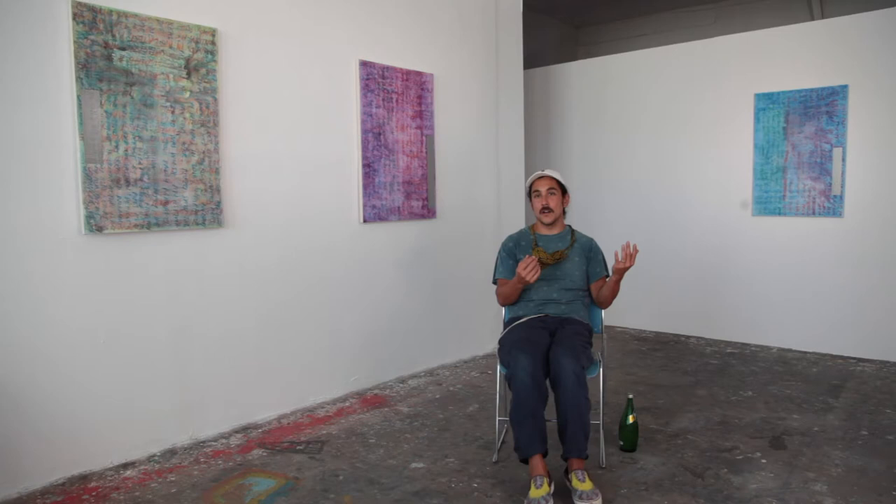The works installed behind me are part of a series called the Newspaper Paintings that I began in 2014, coming off the heels of a project that was shown at the 2014 Whitney Biennial.